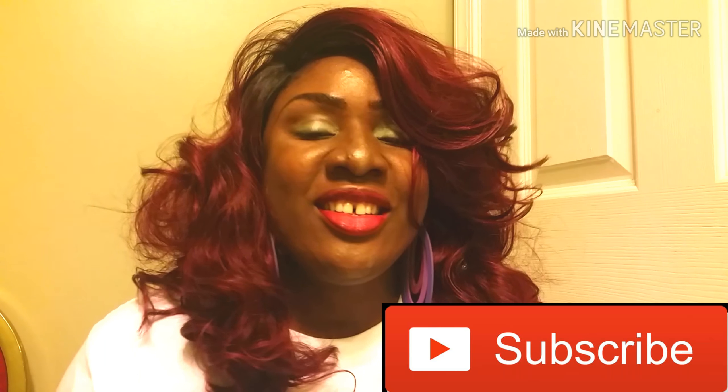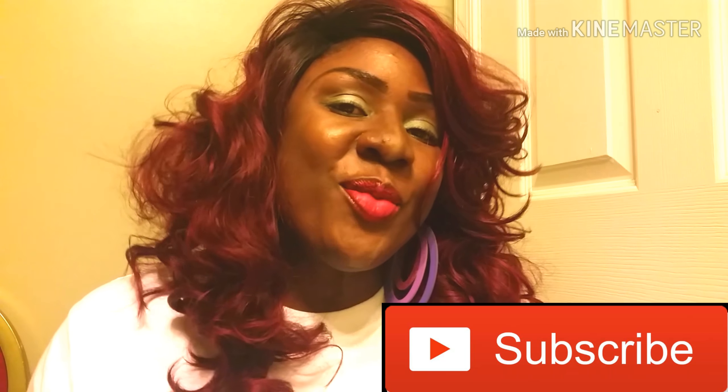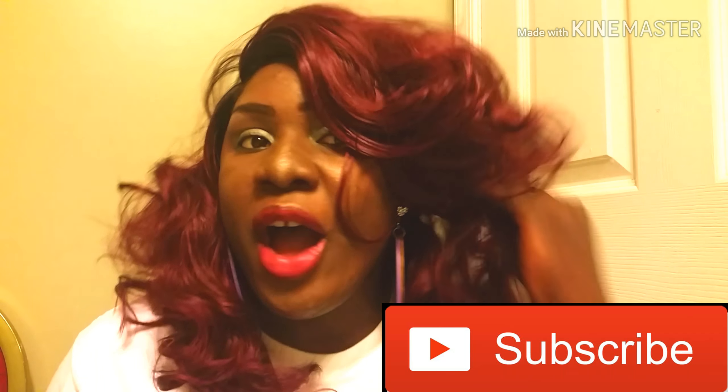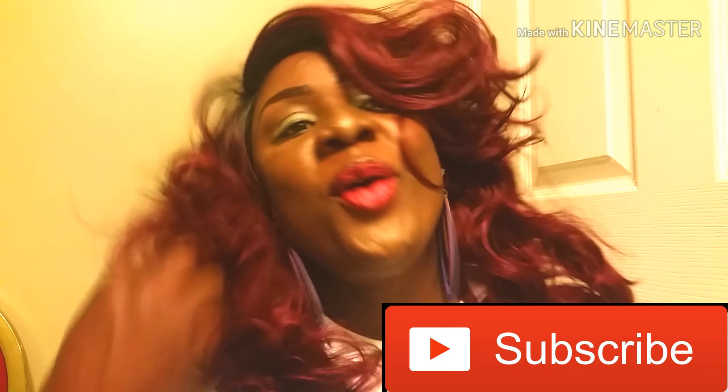I'm loving the outcome of my hair! If you haven't subscribed to my channel, please click the red subscribe button below and click the notification bell for updates. Give a thumbs up if you like this video and want more tutorials from me. Thank you for watching — keep watching, bye bye, love you guys!